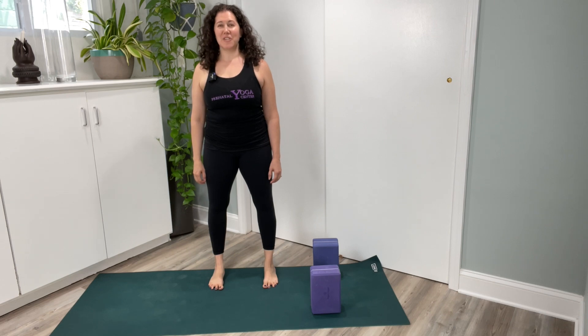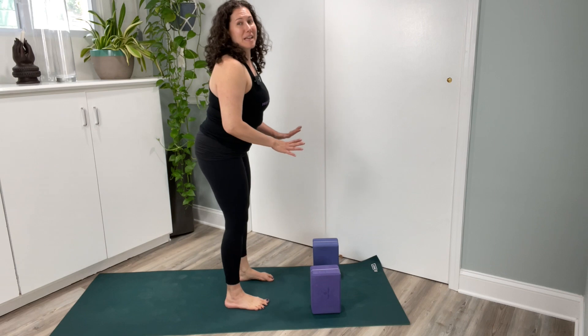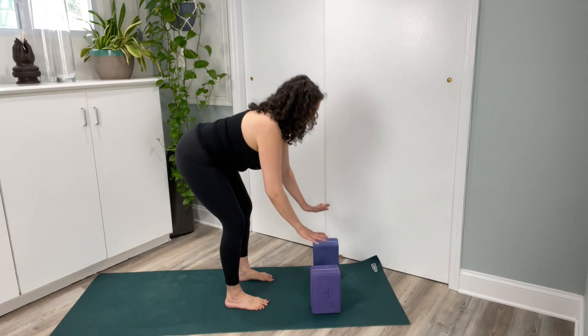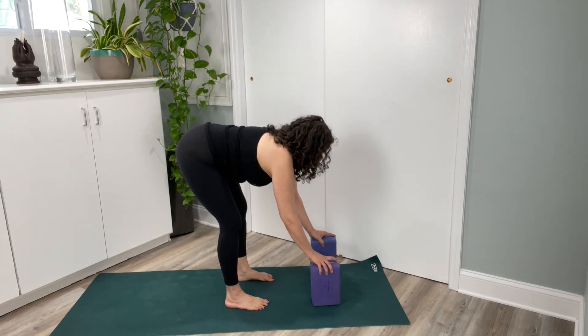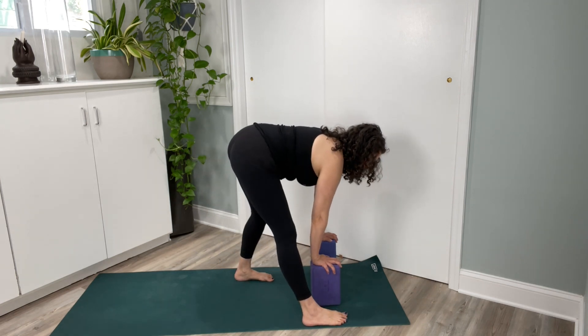Parivrtta Trikonasana — Rotated Triangle Pose. Facing the short side of your mat, bend your knees, hands to thighs, hands to blocks. Move your blocks to the left side of your mat and step your right foot to the edge of the front mat.